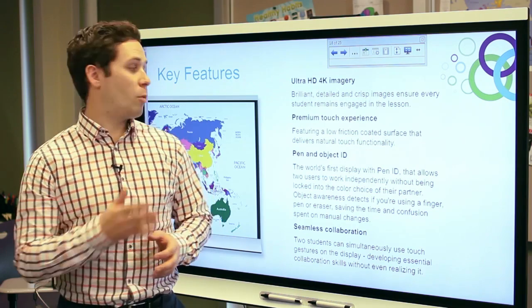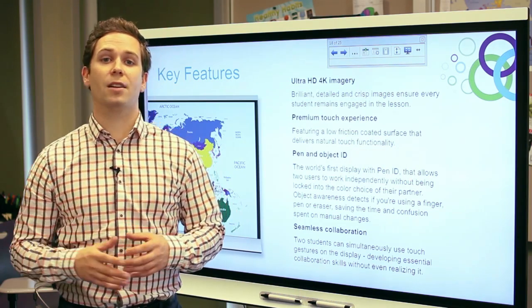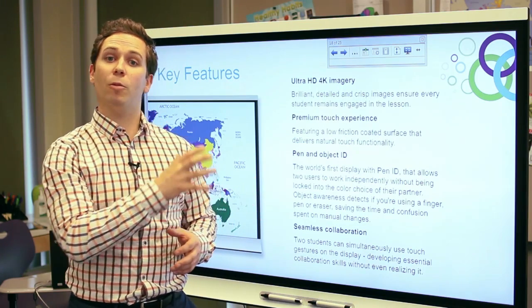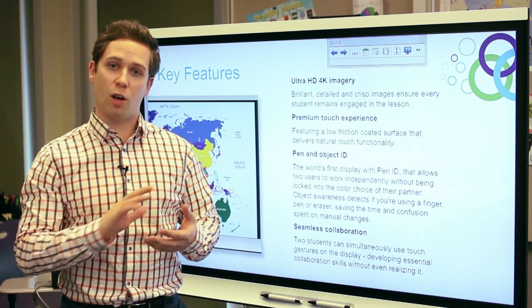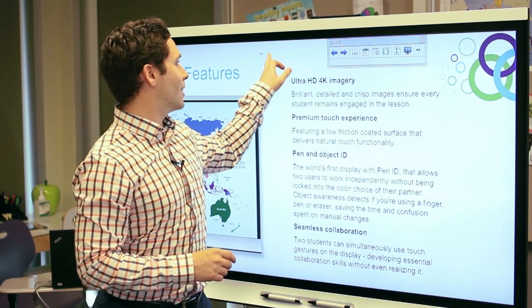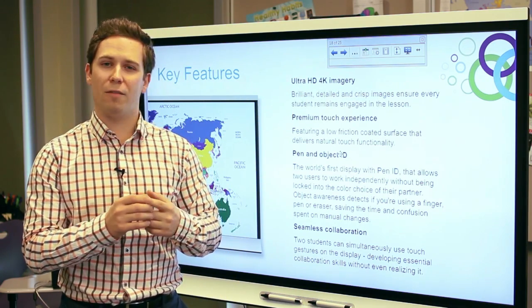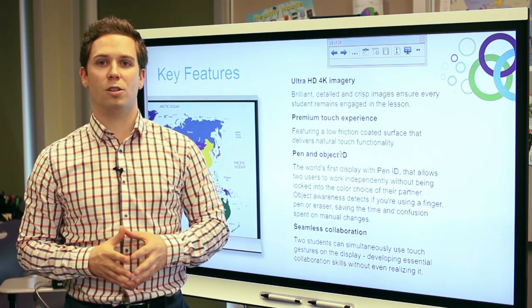As with all Smart products, Smart's new interactive flat panel is designed for the classroom with education in mind. The premium touch experience you get with this panel offers a low friction coated surface which allows your finger to glide smoothly across the screen, so you don't feel that burn or hot feeling on your finger after prolonged use on the display.